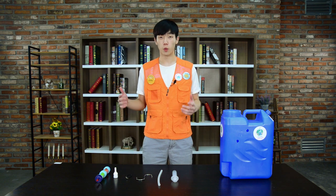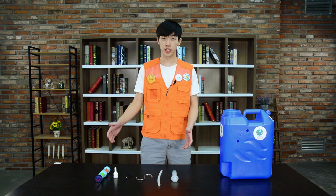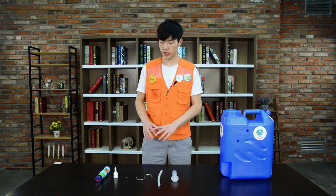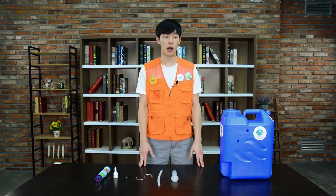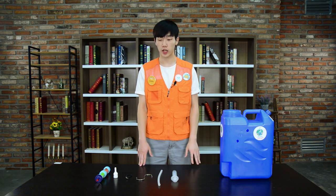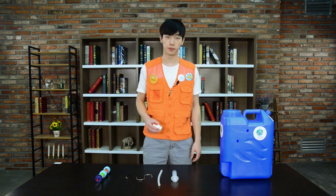Once you first receive the water kit, it will come in this specific manner and will be assembled just like this. Now I will show you how to assemble the water kit. What you first want to do is get the socket and take off the rubber bolt and just one of the two silicon gaskets.